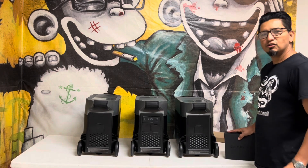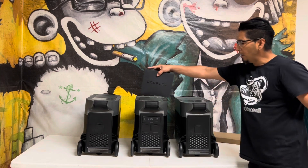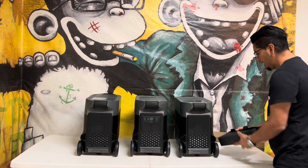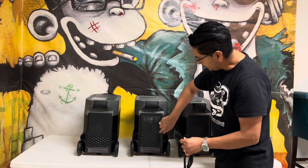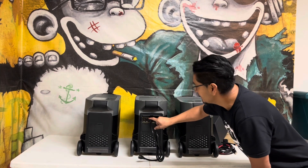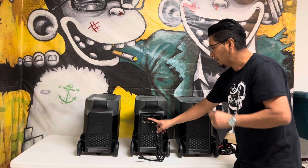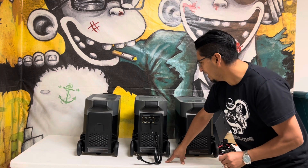Now let's go over to the back of the EcoFlow Delta Pro and the extra batteries. It comes with this package here — you have your AC connection which goes right in here. To the left of that there's a little button that says fast and slow — that's how you regulate how fast you want to charge your EcoFlow. On fast it charges at 1800 watts; on slow it'll be a lot slower.